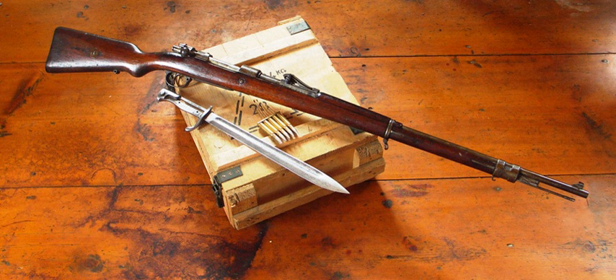Mauser C96. Mauser Gewehr 98 and Bayonet. Mauser Karabiner 98A. Mauser M1910 and M1914. Mondragon M1918. Mondragon M1908. Reichsrevolver M1879 and M1883. FL Selbstlader Jäger Gewehr. Sauer 1913. Walther Model 4.